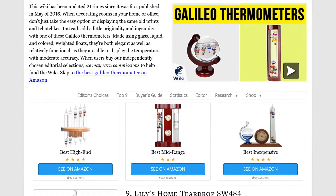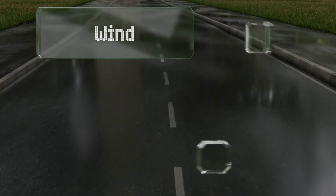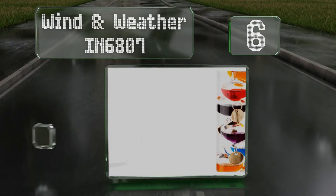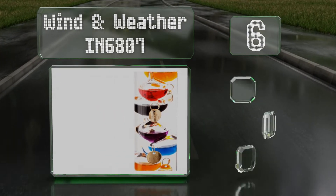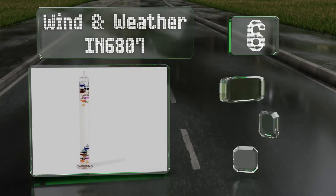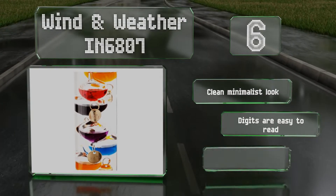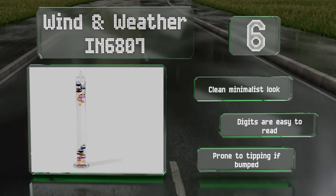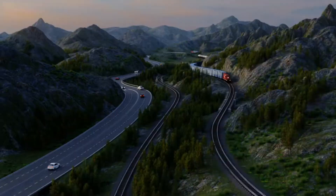At number six, if you prefer a basic option without any bells and whistles, you'll like the Wind and Weather IN 6807, which is a simple blown-glass pillar without any frame. It can still act as a striking piece of decor, thanks to its 20-inch height. It sports a clean, minimalist look and the digits are easy to read. However, it is prone to tipping if bumped.